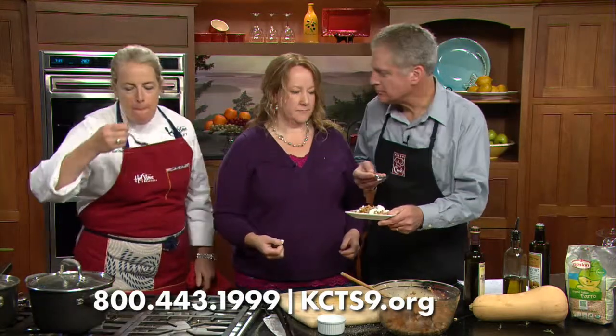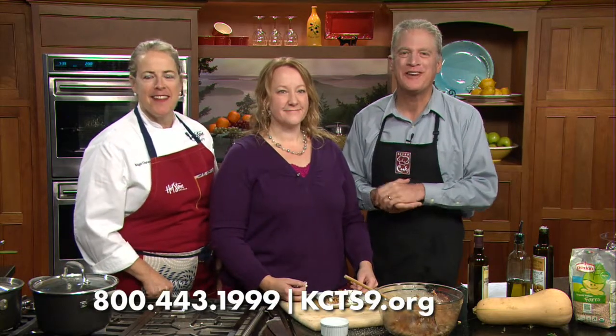Here's the farro — I'm going to have a bite. Delicious! Like I said, with a steak. Breakfast tomorrow with some eggs — scrambled eggs. It's a great recipe. It's in the cookbook. Call 1-800-443-1999 or visit KCTS9.org. We are doing pasta, rice, and grains here on the brand-new show KCTS9 Cooks. Angie, what a great start. Thank you. Nice job. Thank you for being here.